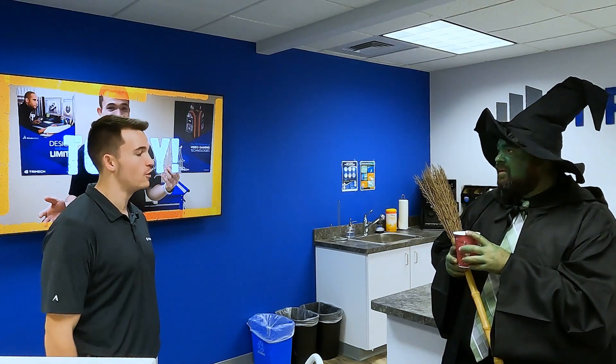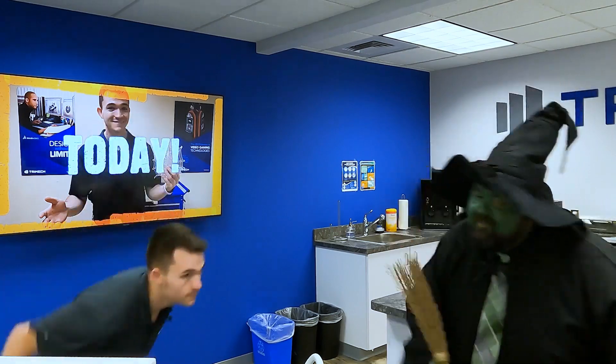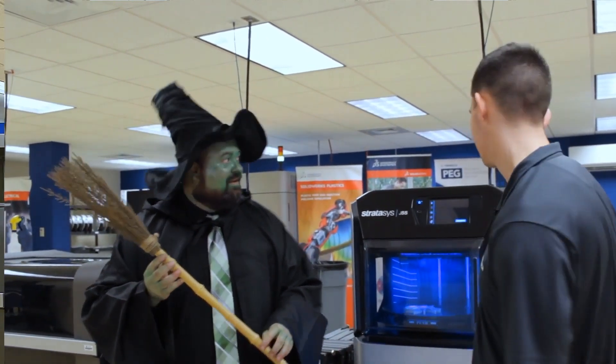I just got a notification on my phone that said the J55 is done printing. Let's go check it out. Okay. Wow. Just like that, our three-material build on the J55 is done. Let's take a look.